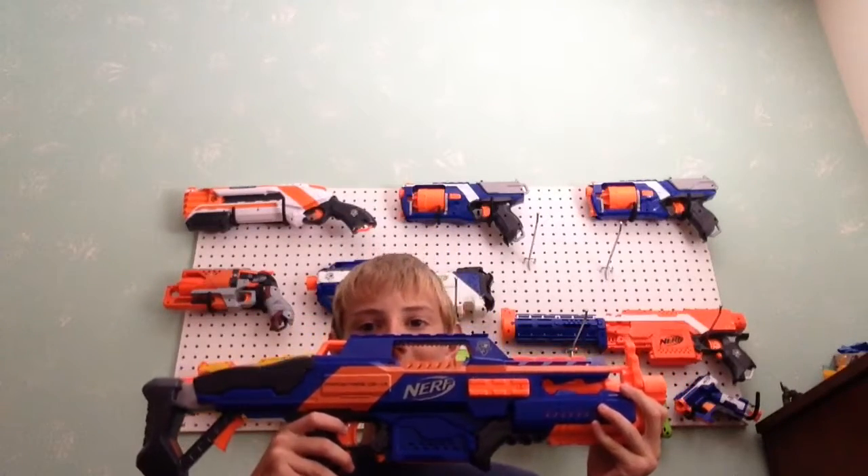Hey YouTube, it's Kripper Freak. I am back with another Nerf review. Today I will be reviewing the Nerf Rapid Strike. This is really late, but I don't care — the Rapid Strike is still amazing. It's an amazing blaster, very fun to use. Let's get started.